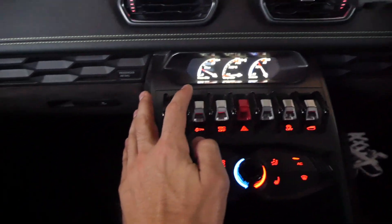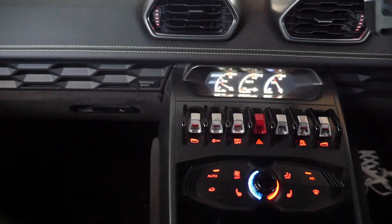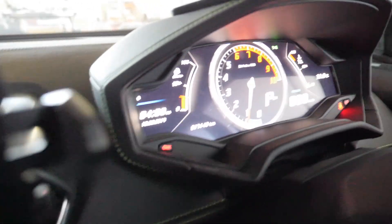I'll drop it back down and then we'll get another video of it from outside the car going up and down so you can see just how far it does move. You can see the flashing means it's on its way back down.